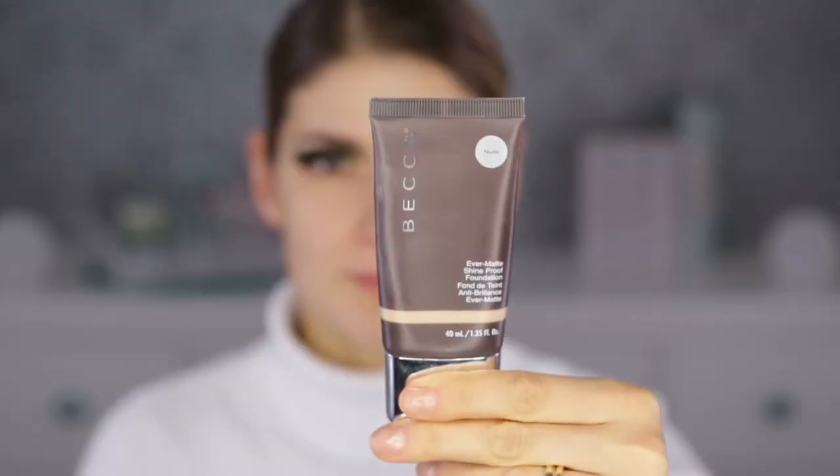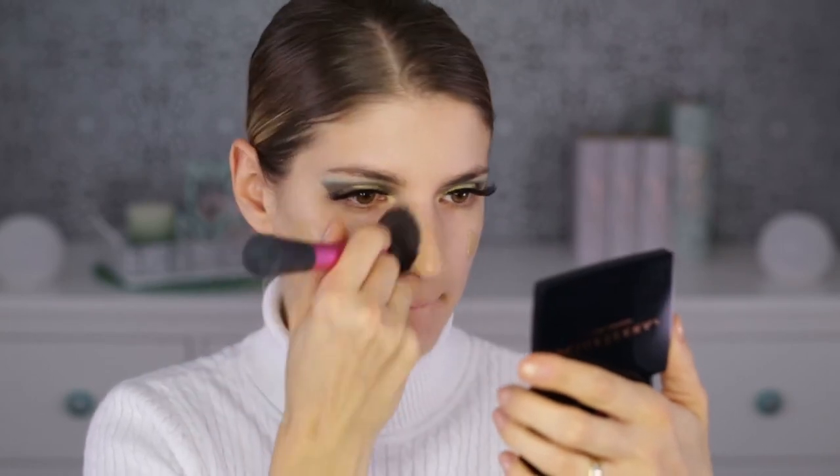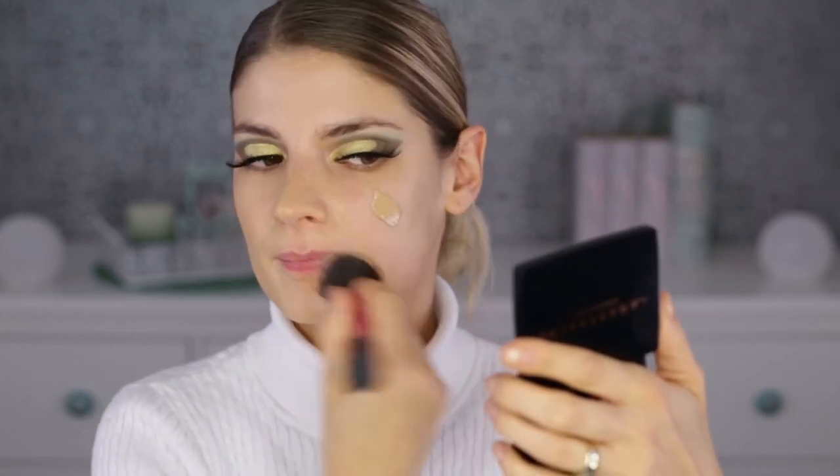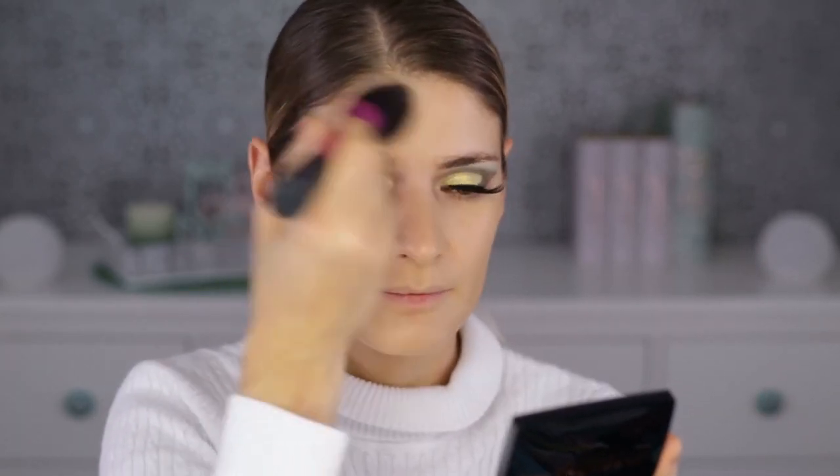As I normally do, I'll do my whole base — foundation and everything — and then come back to the eyes to finish the lower lash line. After putting on moisturizer and face primer, I'm going to use the Becca Ever-Matte Shine Proof Foundation in the shade Nude. I really like this one because its consistency is very thin, like nothing on your face, and it dries down matte but not flat or suffocating.